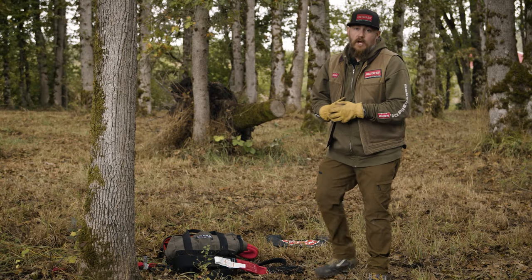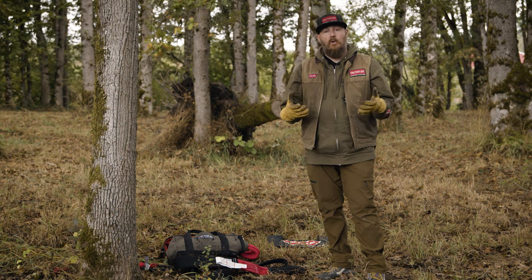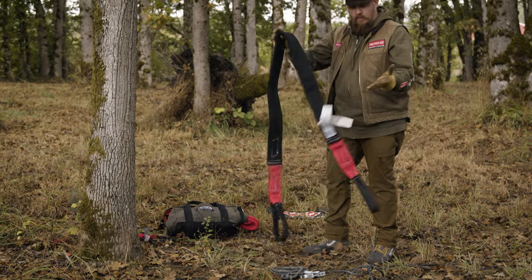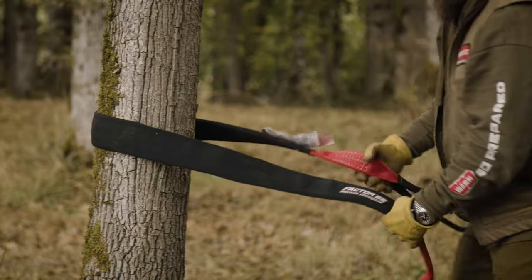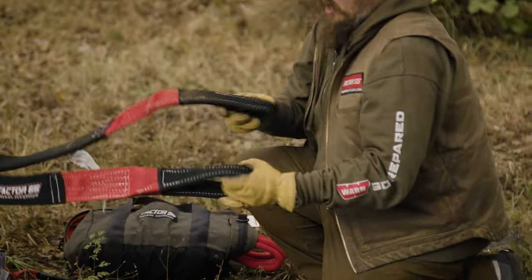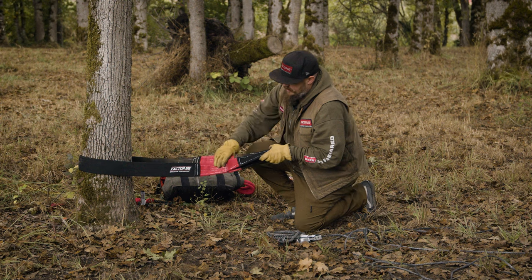Now that you've seen a single line pull, let's talk about a double line pull using a pulley to create mechanical advantage. We simply start out with our tree saver strap — get it around a tree, make sure there are no twists and that it's secure. Come down and have the eyelets of the strap together, making sure everything is in line.